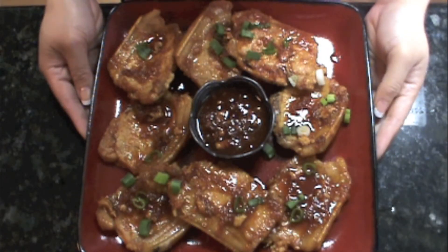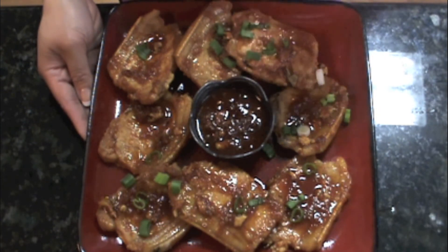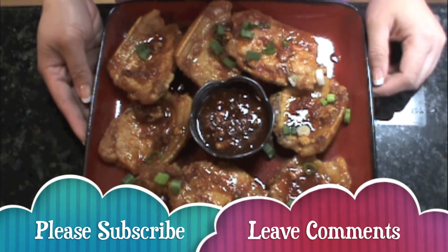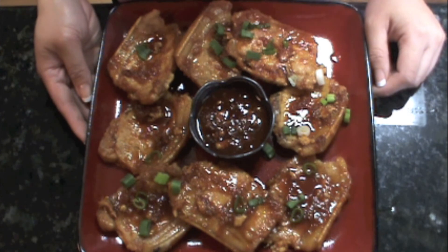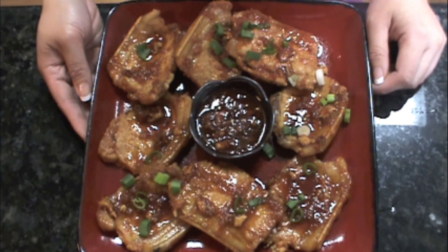So here we have it, our Asian style pork chops. I saved the extra sauce and put it in the middle just in case people want more sauce. I usually serve this with steamed rice and some vegetables. I hope you guys enjoyed today's recipe and give it a try. Until next time, don't forget to subscribe and comment, and take care.